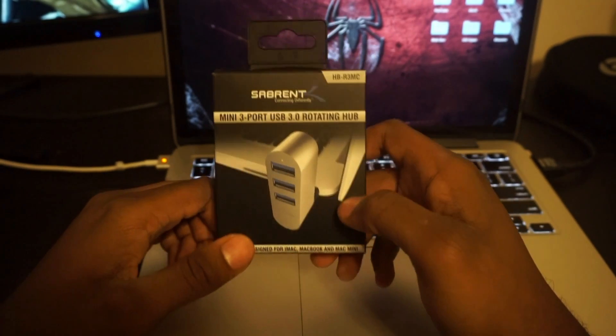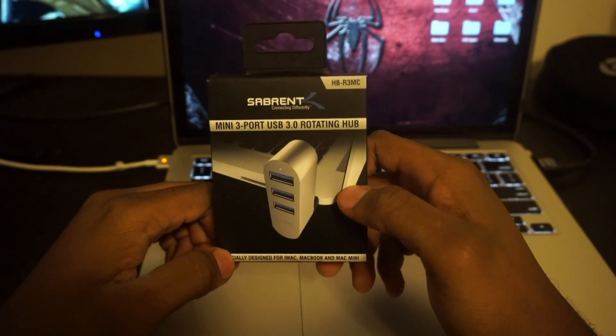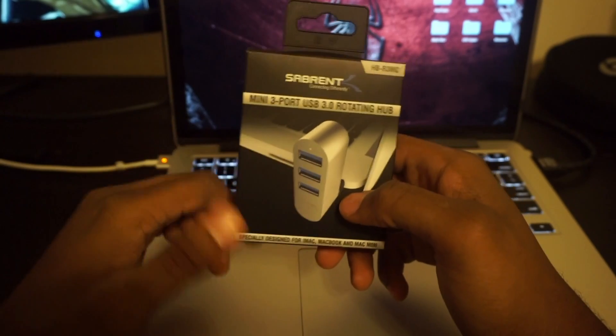What's up YouTube, Mr. Blu-Ray Tay, and I'm back with another product review. Real quick, I wanted to show you guys a device